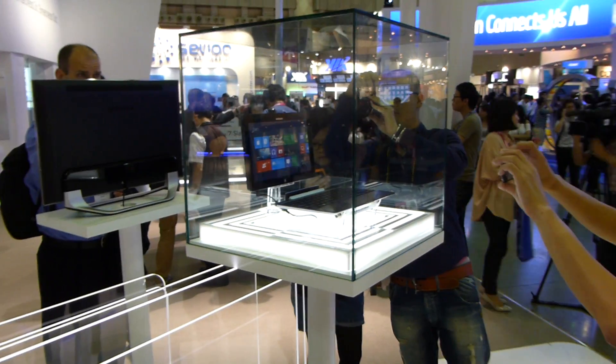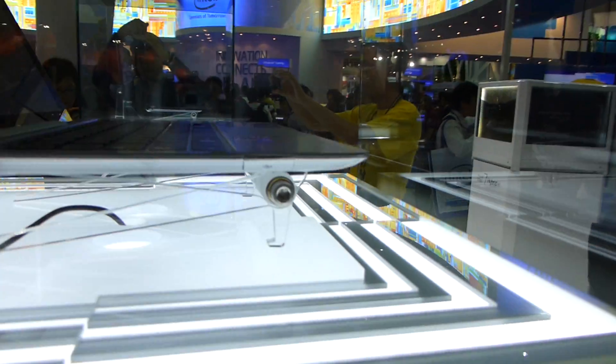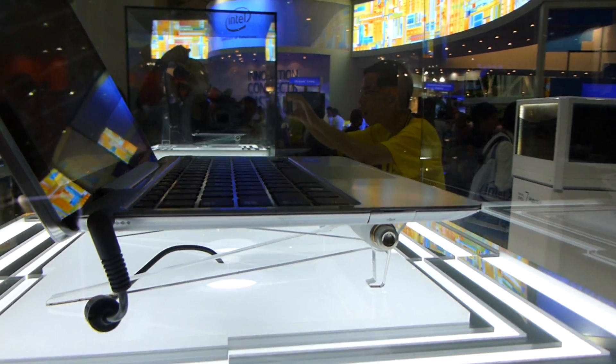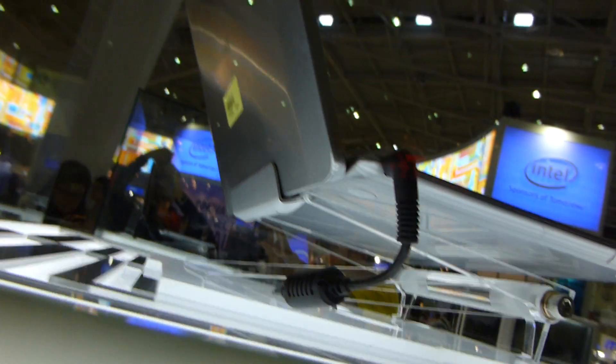You can actually take them apart, as you can see right there in another box. On this side we have another USB port, so there are two USB ports on the dock, which doesn't have an extra battery like in the Transformer Pad. There is an extra power connector, but you can of course charge the whole thing when you plug it in at the bottom.